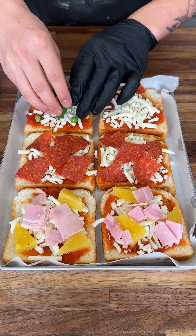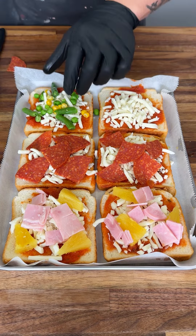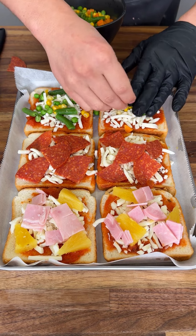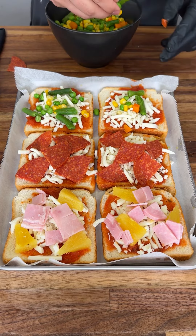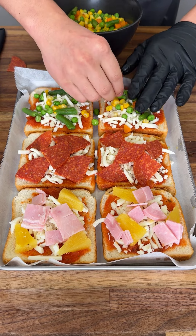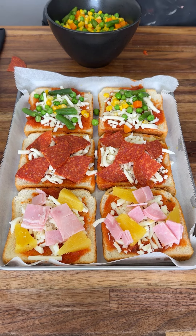My other family members are vegetarian, so I have this vegetable mix. You can use peppers if you want, but they really like this carrot and pea mix on pizza. Trust me, it looks weird at first but it just works. That's the perfect amount of everything.